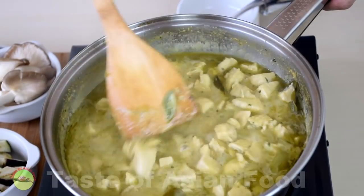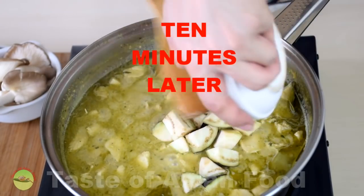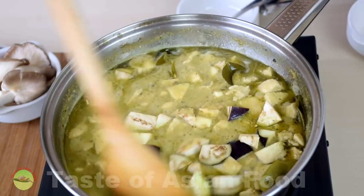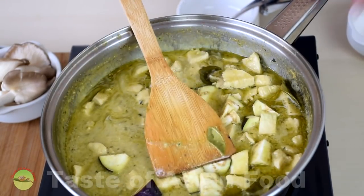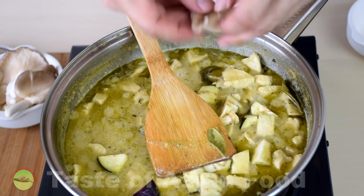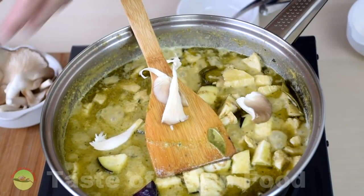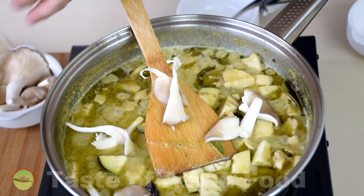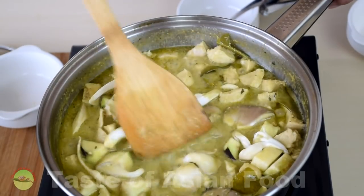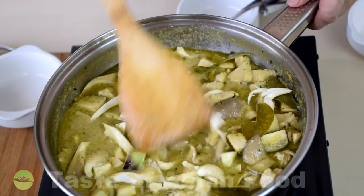The chicken is now cooked. It's time to add the eggplant as well as the mushroom — the mushroom is quite big so I shred it into smaller pieces. Then let it cook for another two to three minutes or until the eggplant turns soft.